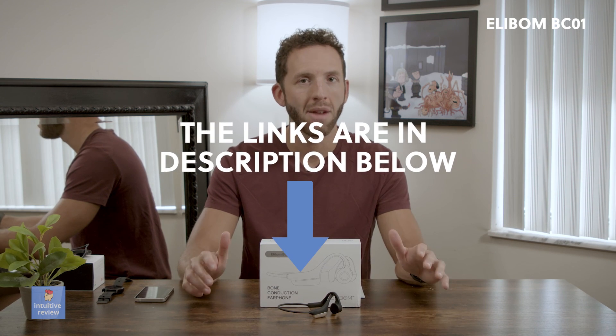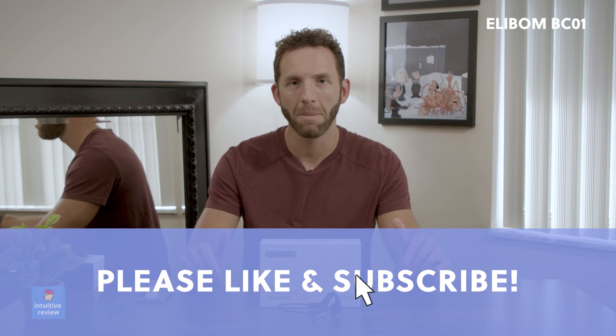I'm going to leave all the links in the description below. If you found this video useful, please give it a thumbs up. Thanks for watching, guys.